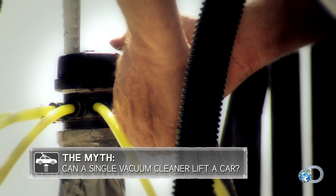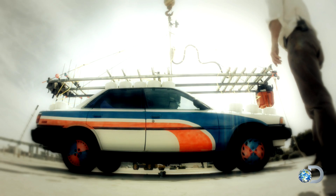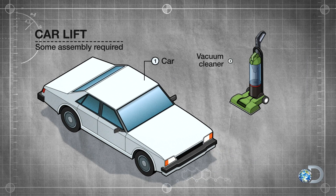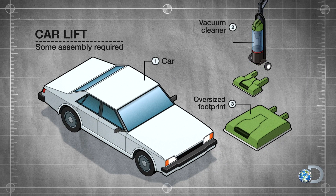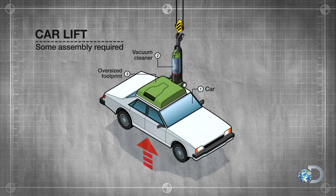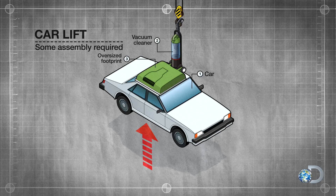There is a story that's been on our list for a long time — I've always wanted to test it. The myth is that a standard household vacuum cleaner has enough suction to lift a car. The trick is to make the mother of all attachments to increase the surface area of the vacuum cleaner's input so that the suction exceeds the weight of the car. As far as the attachment goes, size matters. Indeed, it does.